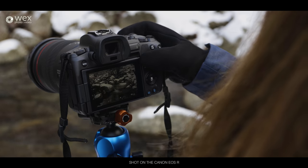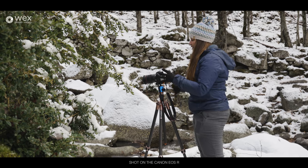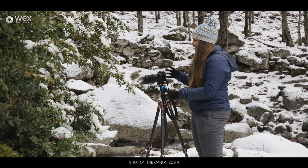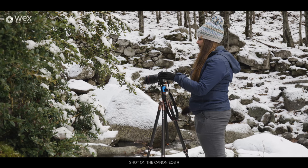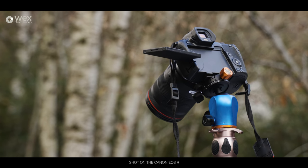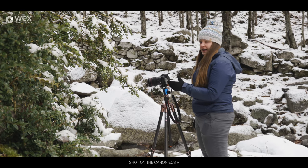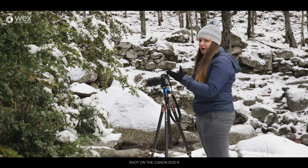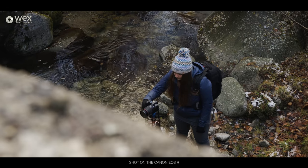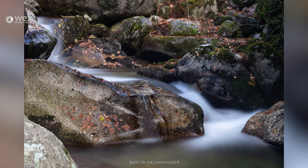The good thing about traveling with a videographer is you can be super lazy because they always bring a tripod and always have ND filters. So I've nicked all Chris's stuff and set up here next to this stream. I've got a little bit pulled in front of me. I'm going to do a long exposure and see how that looks. I've set it on a self-timer of two seconds so that when I press the shutter I can take my hands off and it'll be completely still when it starts to take the image.